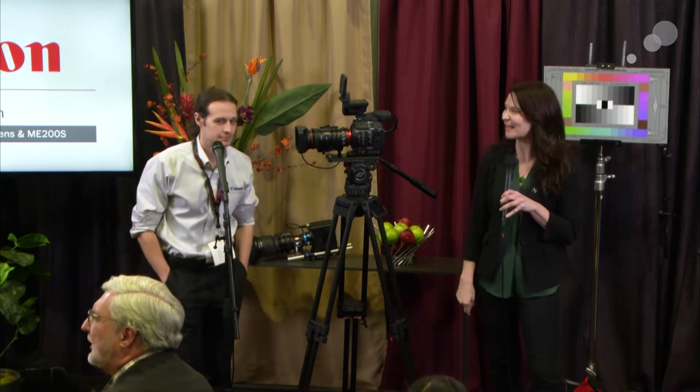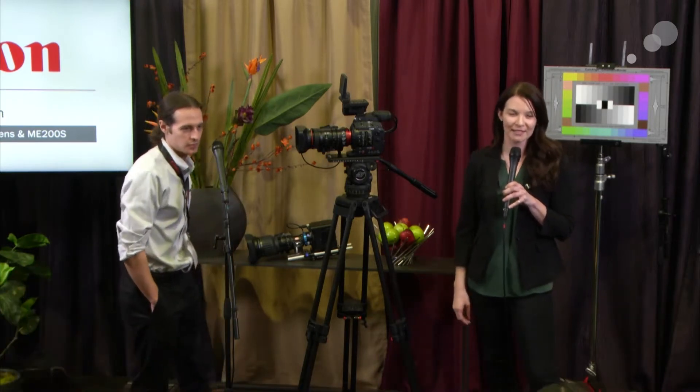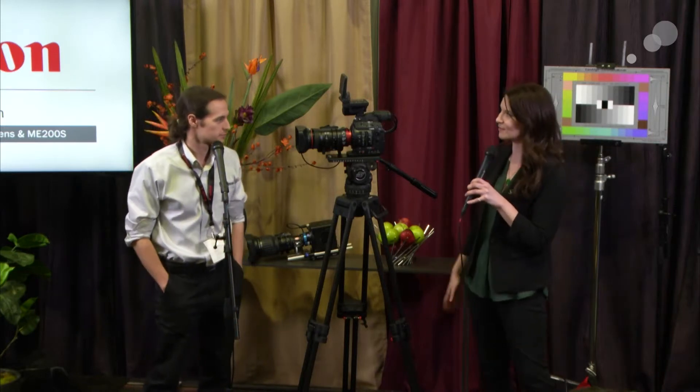Hey everyone, this is Megan from ABLE and I'm here with Paul Hoxhurst from Canon. We're talking about all the new updates with firmware for the C300, C100 Mark II, and also the new lens and new cameras. We have so much to talk about.